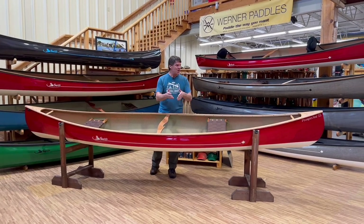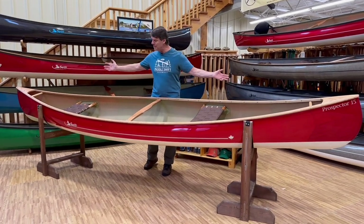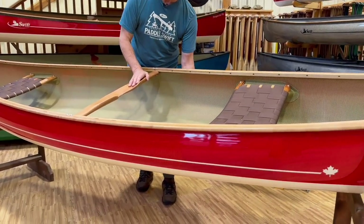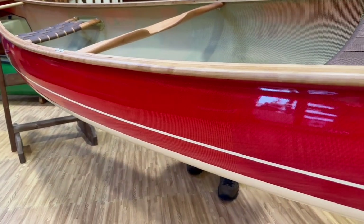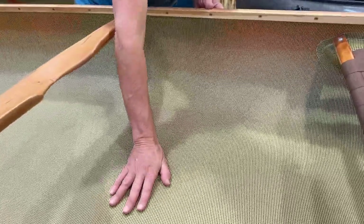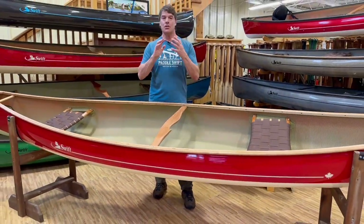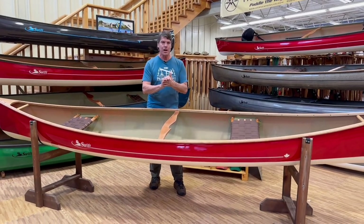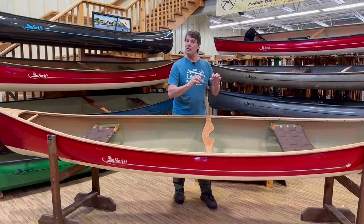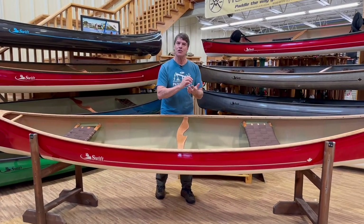Let's talk Kevlar Fusion now. This is a beautiful Prospector 15, ruby red, Kevlar Fusion, cherry trim. Everybody needs one of these. The Kevlar Fusion has an outer layer of polyester cloth, and then multiple layers and pieces of aramid cloth and Kevlar on the inside. The interior of all of our Kevlar Fusion boats has this beautiful black and gold finish. These boats are really well suited to people that are weight conscious — they really want a light boat to lift on and off their car, or trippers doing long portages. It's the laminate we fill our Algonquin Outfitters rental operation with. Really good durability, extremely high strength to weight ratio.